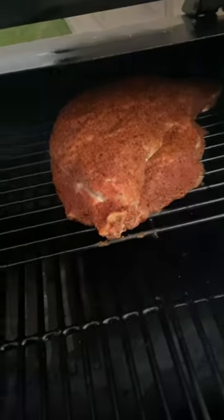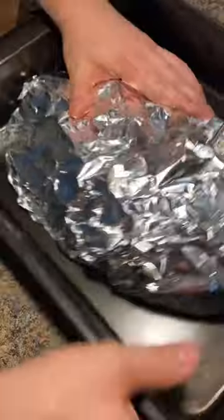Smoke until a good bark is formed, then we're going to full wrap it until probe tender and shreddable.